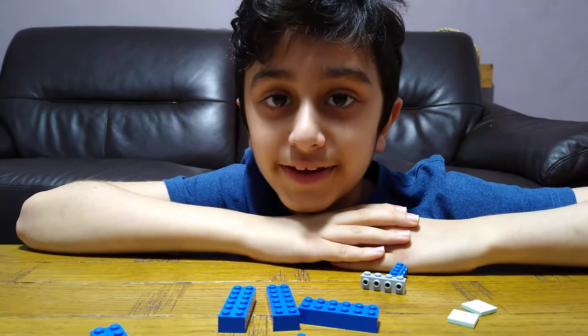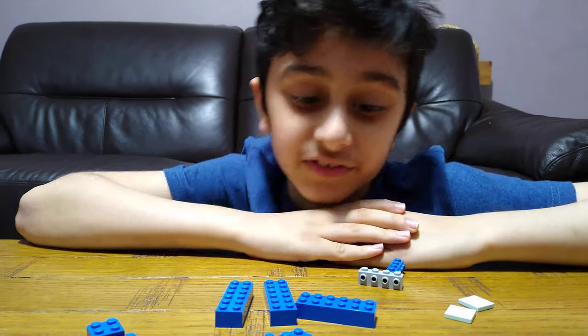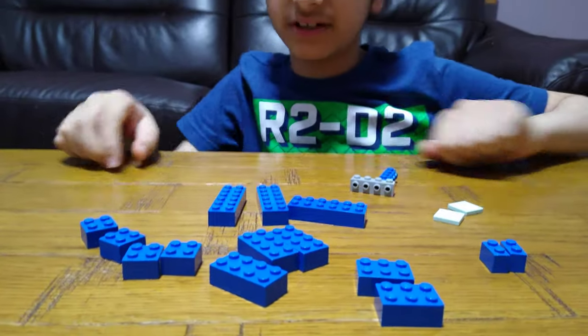Hey guys, today I'll be showing you how to make a brick-build LEGO Among Us figure. These are the pieces you'll need for the build, so let's start.